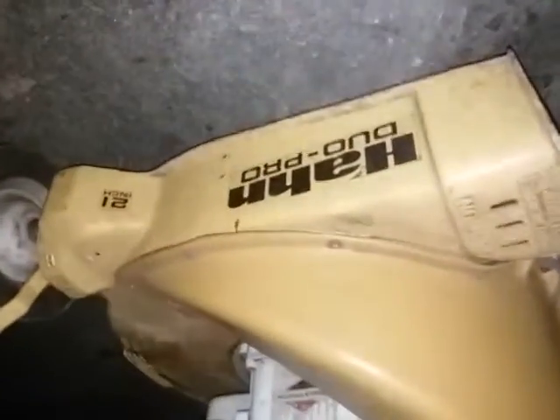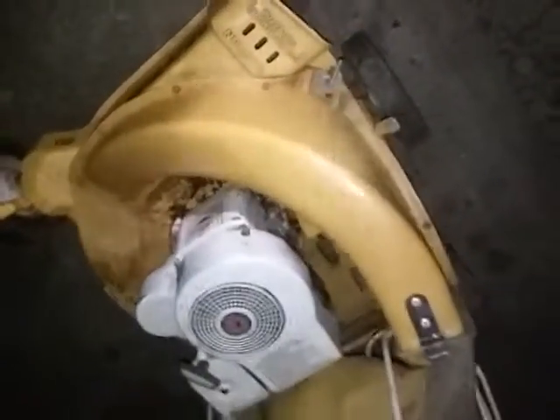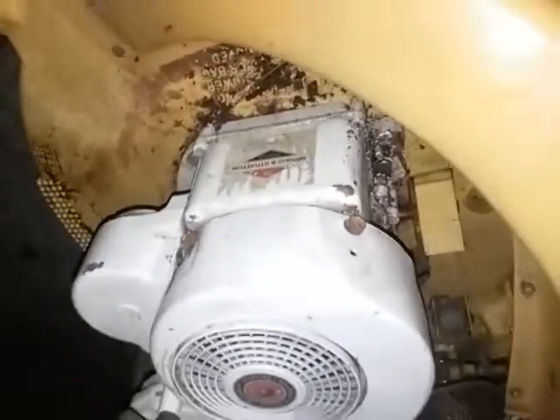Alright, this is the Han Duo Pro. It's the Duo Pro, 21 inch, self-propelled, 4 horsepower bagger, RBS Model 12. It's the Model RBS 12 lawnmower.